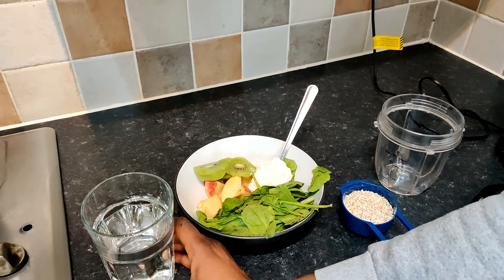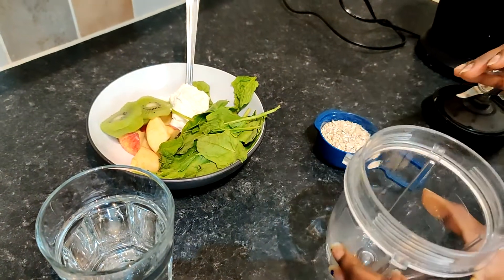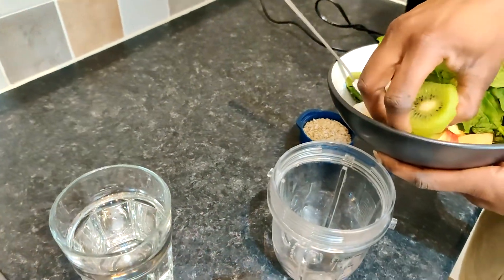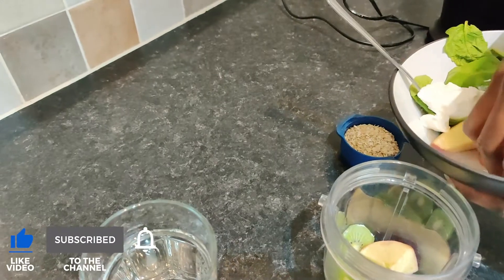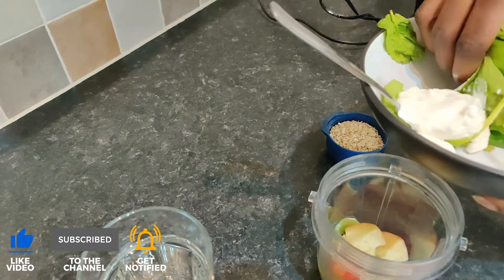I've got some water to act as a vehicle for the smoothie. Now I'm going to put everything in this blender cup and blend it together. I'll start with my kiwi, then my apple, then I've got the spinach.